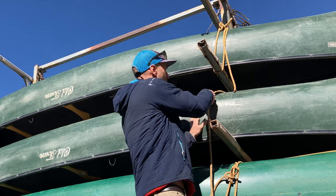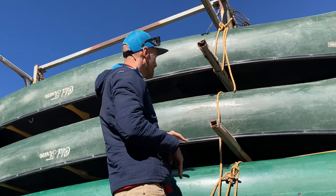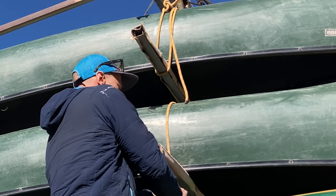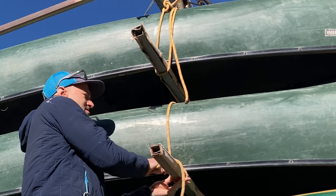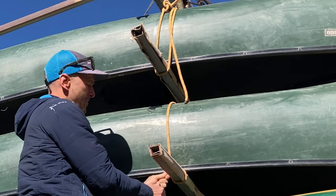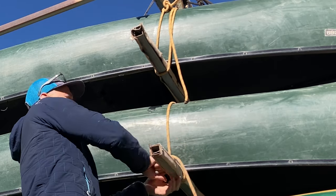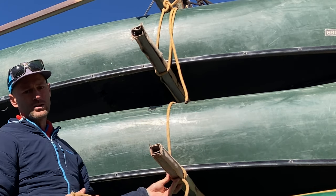First, we start out with the canoe as close to the inside of the trailer as possible, so that it's as close to the rope on the inside. Then I'm going to bring the rope over, weight it down nice and hard, and wrap it around the crossbar nice and tight, just as close to that gunnel as possible. I'm going to make at least three wraps, each one nice and tight.